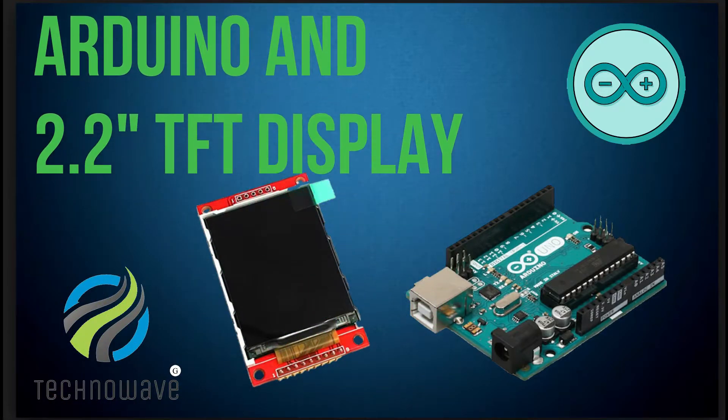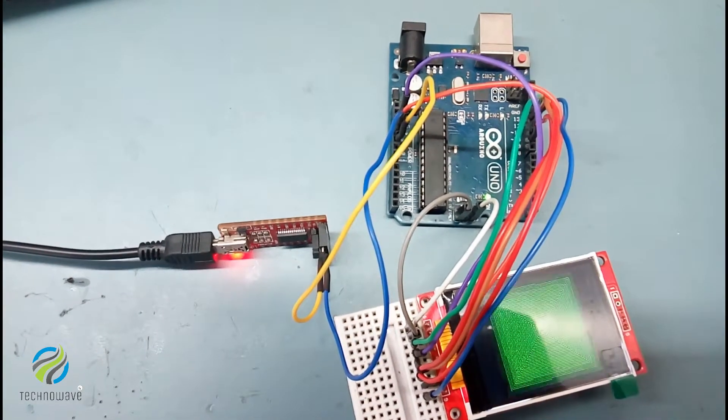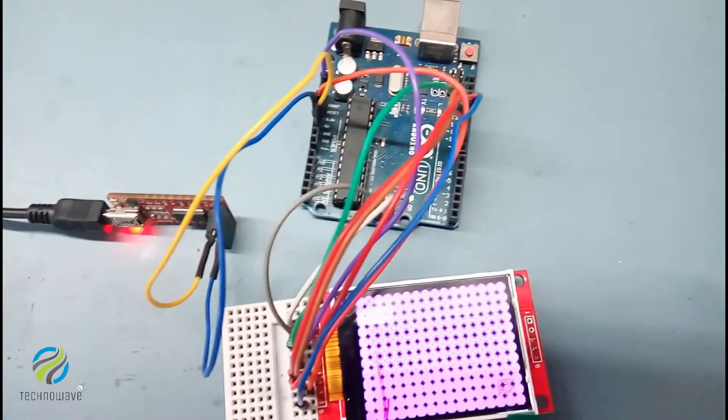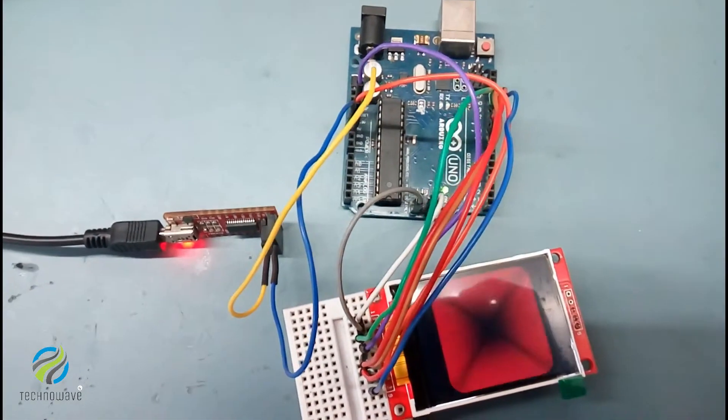Welcome to another Arduino video tutorial. In this tutorial we are going to use a 2.2 inch QVGA TFT display using the library ILI9341. It is a low cost display which is very easy to use.